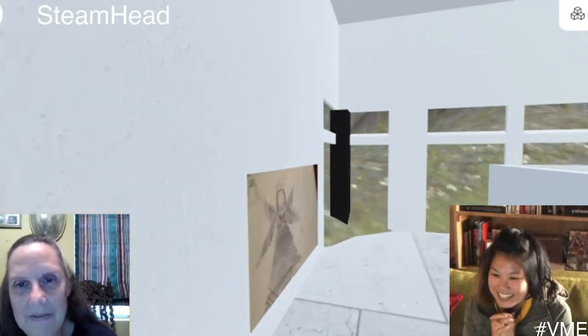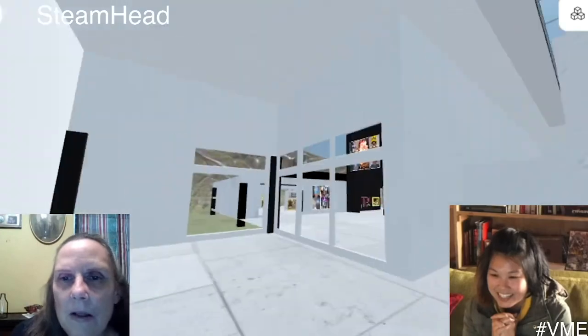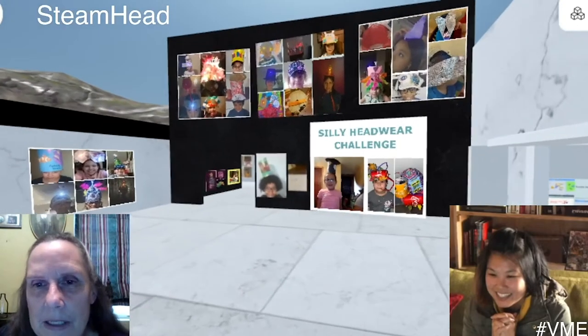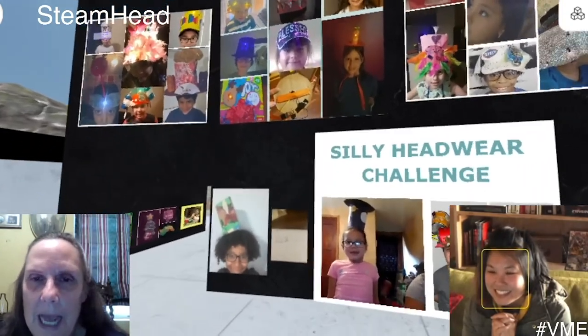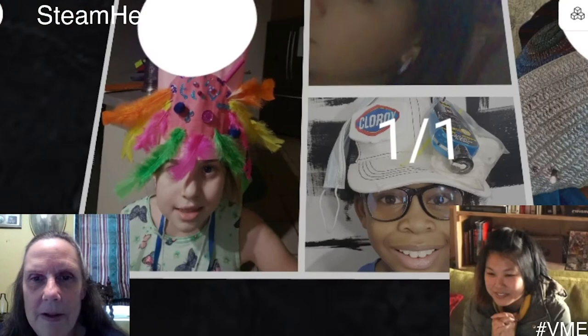Maybe share a little bit about the constraints of exhibiting in a virtual world. It was a new skill for you to learn, right? Definitely. It was just trying to move around, learning the keys and how to do it, how to put things straight. You can see some of my things are a little off the wall, but the mouse — it was practice. It's no wonder the kids get good at it — they practice a lot.